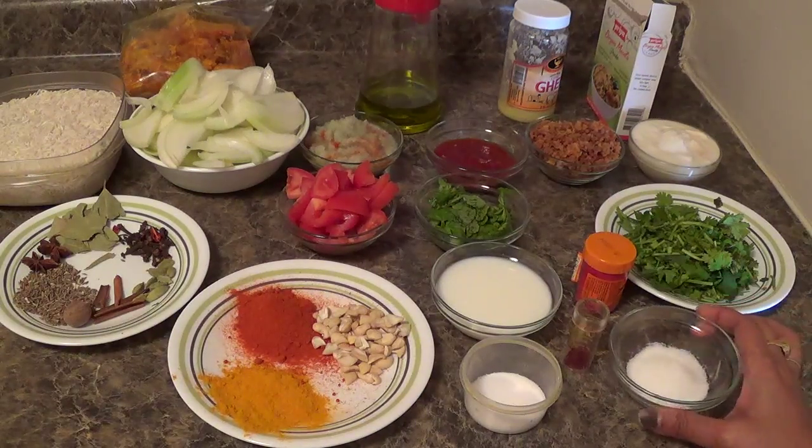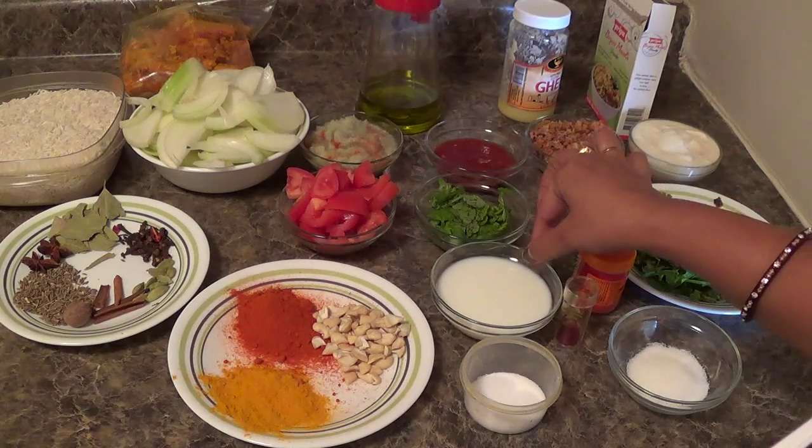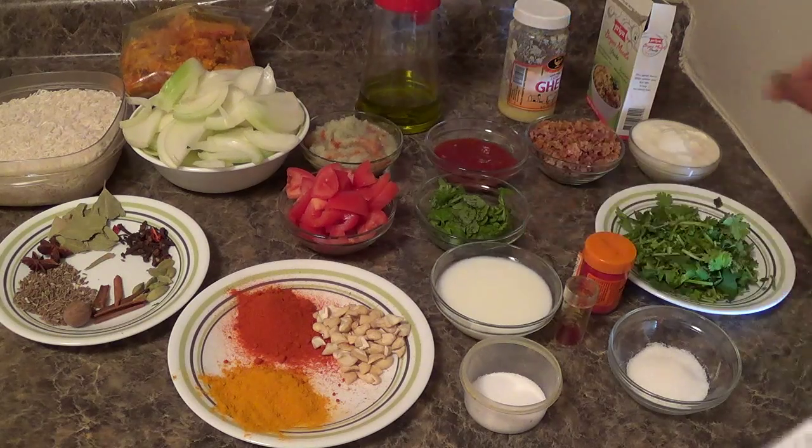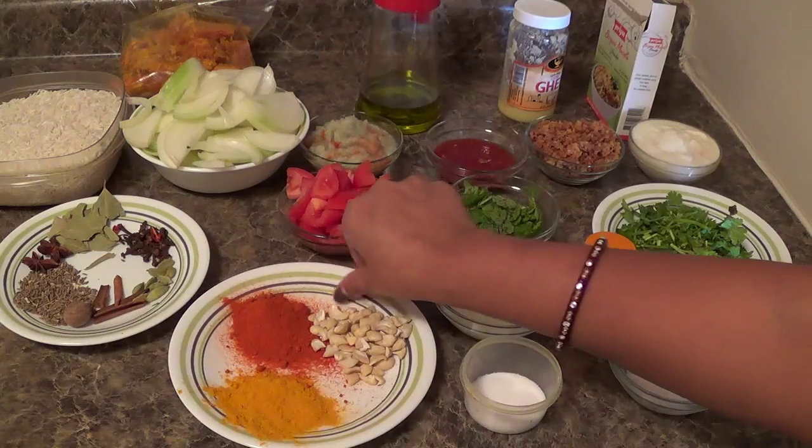Sugar. Saffron. 4 tsp of milk required for dissolving saffron. Cashew nuts. Turmeric powder. Red chili powder.